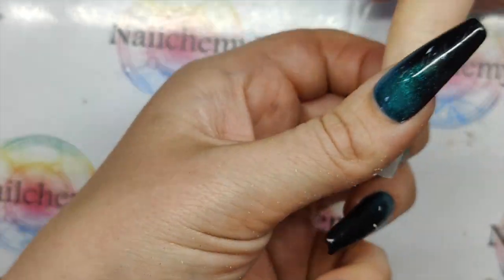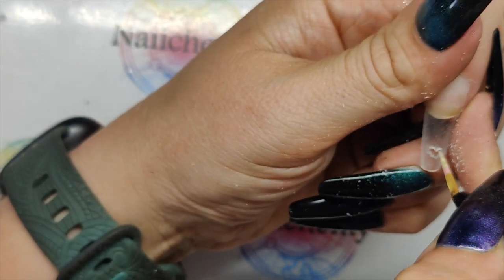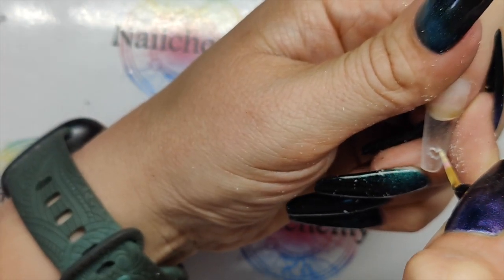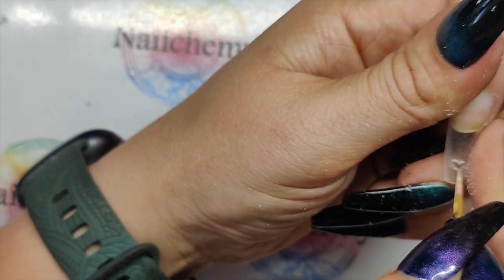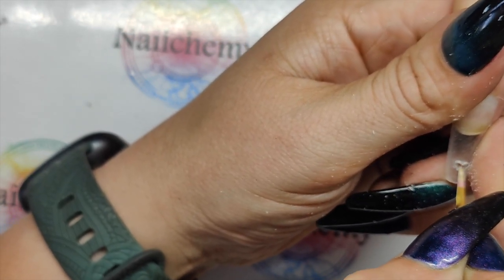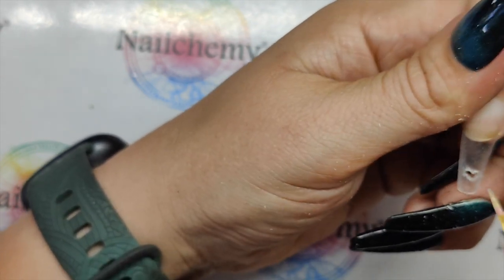You're going to struggle to get it into a very fine point — the love heart anyway. But we can get it as close as possible. Try and keep your e-file at 90 degrees the entire time as well.